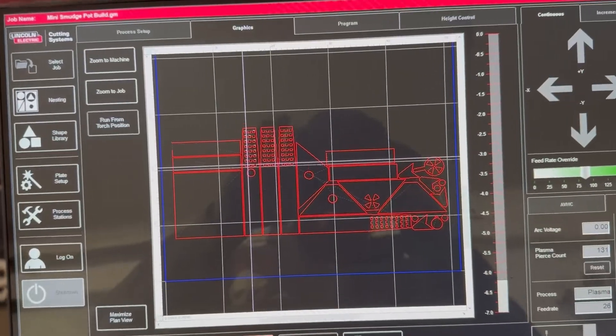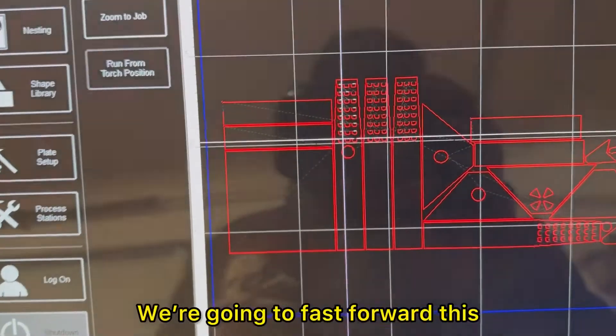Today's project has 22 pieces. I'm going to fast forward this and get them all cut out.